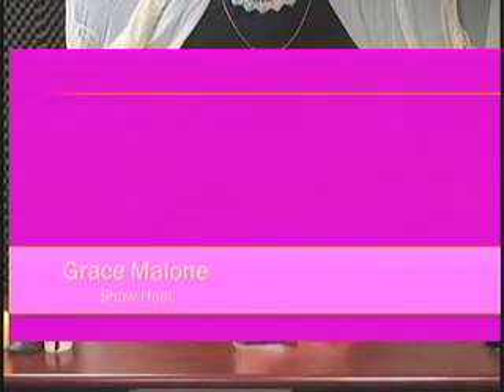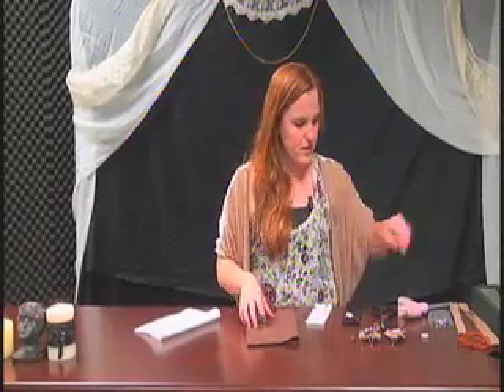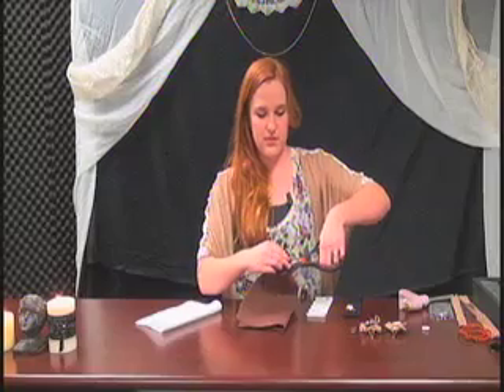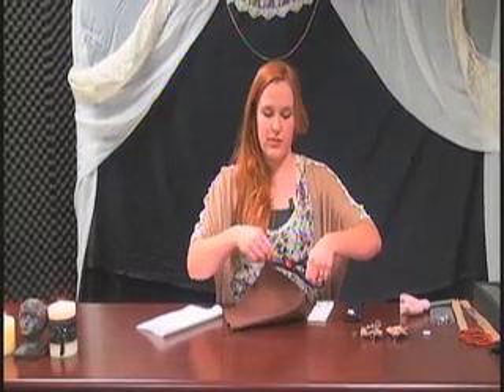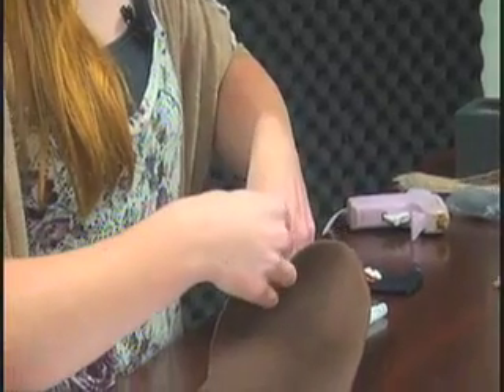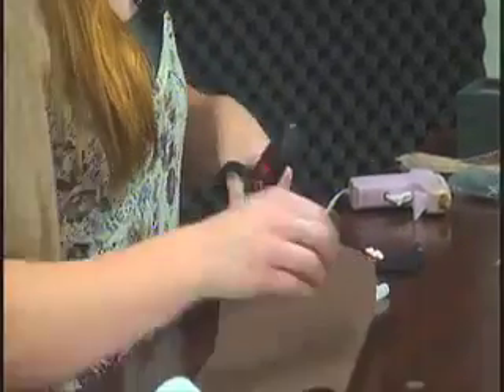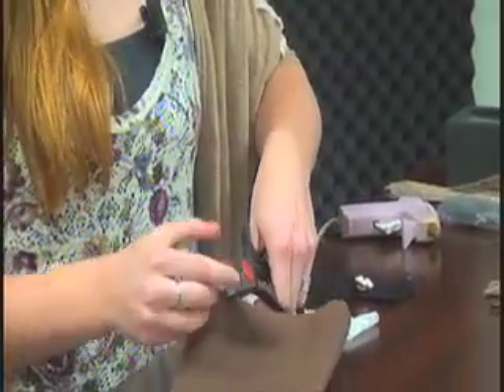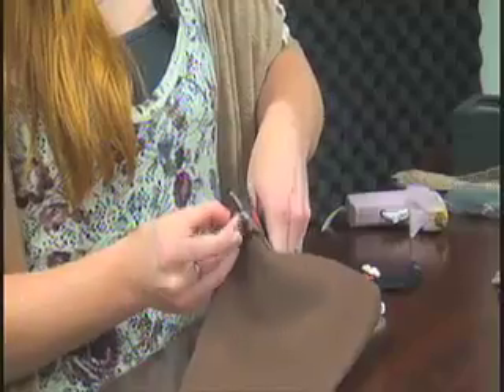First off we're going to start with making headbands. We're going to add a pendant onto the headband. First off we want to take our felt — this is the foundation of what we're going to be using to glue our stuff on. We're going to cut a couple of circles out of the felt to create a really good foundation for the glue.